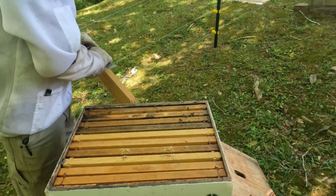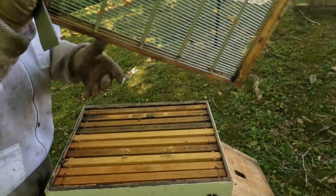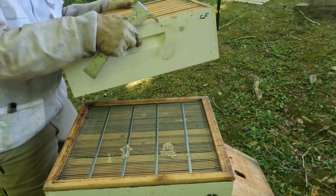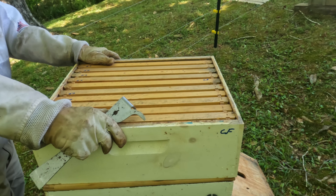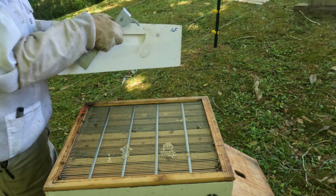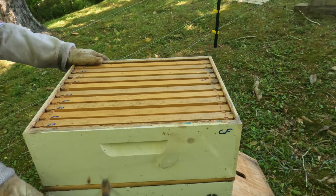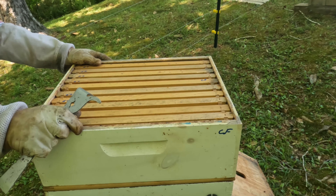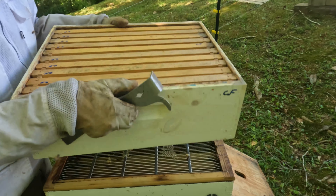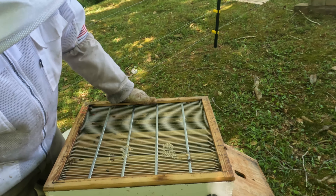This is Coal Farm hive number two. It has a queen, and we've got the honey box on, but it doesn't have much activity. Checking the outer box first — it's got nectar. You can see that nice shiny nectar, a lot of nectar there, a little bit of drone brood or capped brood, and some more brood surrounded by nectar. Now there's a frame of nothing but nectar.